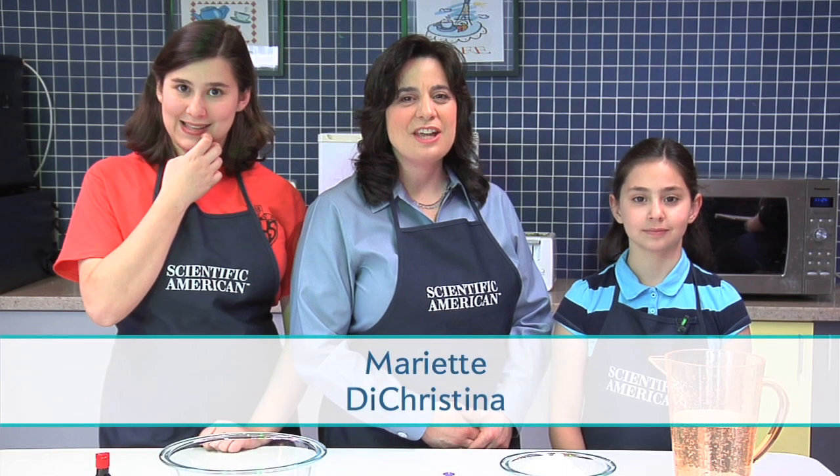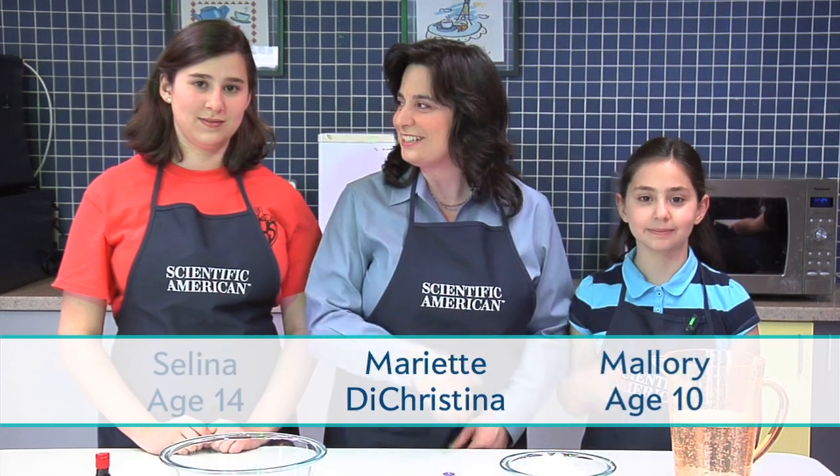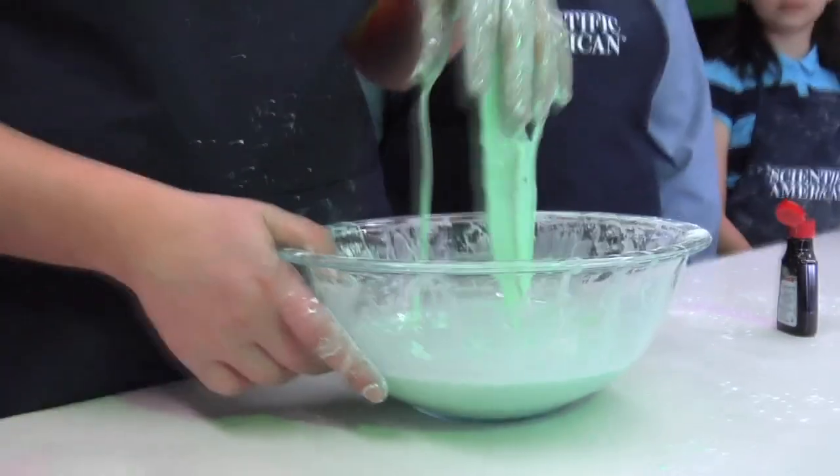Hello, I'm Mariette DeChristina, editor-in-chief of Scientific American, and these are my daughters, Mallory and Selina. In this episode, we're going to make something called oobleck. It's not quite a liquid and not quite a solid — in fact, it acts like both. And as you'll see, oobleck is a lot of fun to play with.